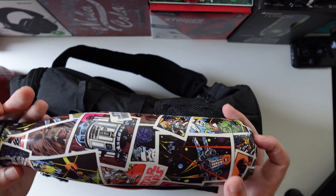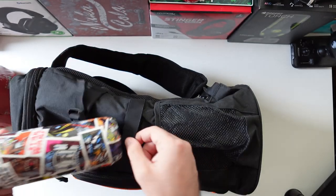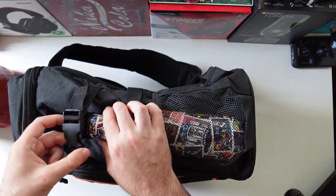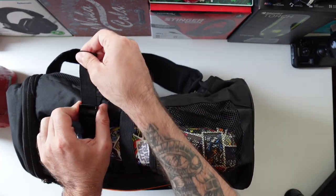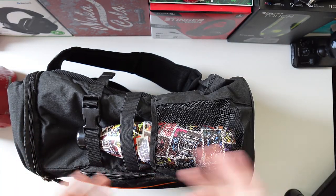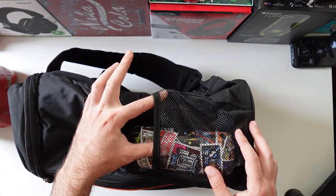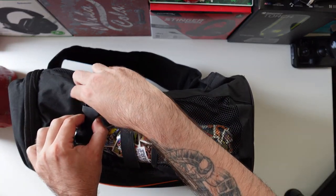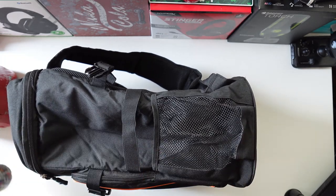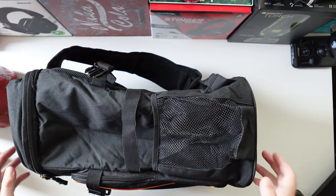I took an insulated bottle and I'm going to place it here — it holds it securely. If you have something larger you'll still fit it, as you can see there's plenty of space left. If you want quick access you can just unbutton the buckle and take it out.